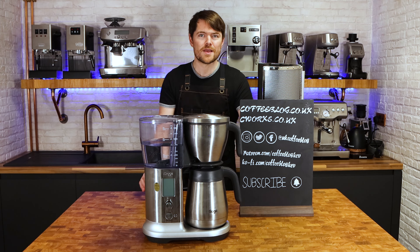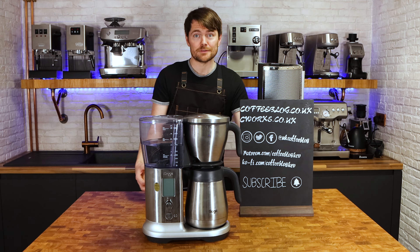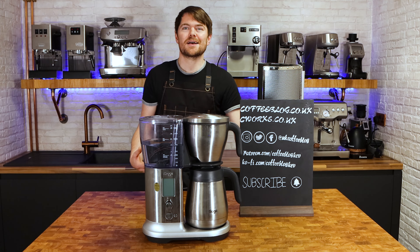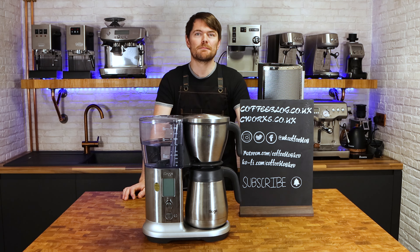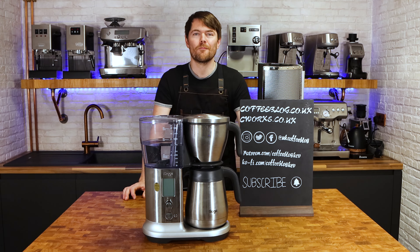If you need that level of convenience in the morning — if you're really busy and willing to sacrifice a bit of taste — then why not. It won't be as good as grinding fresh just before brewing, but in my opinion it'll be better than most other super convenient options like instant or pod machines.